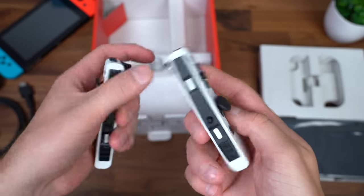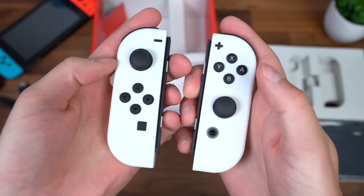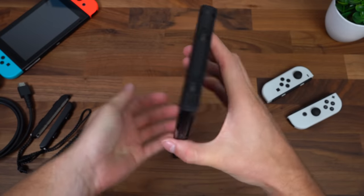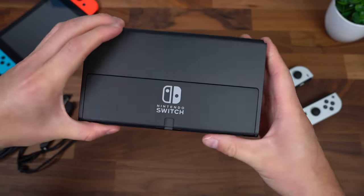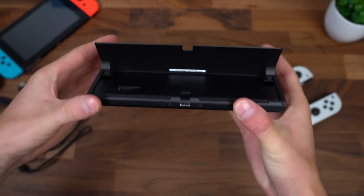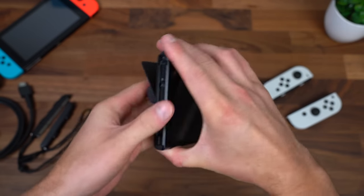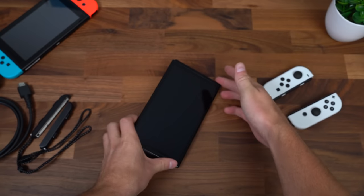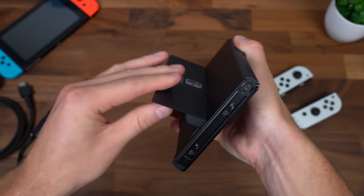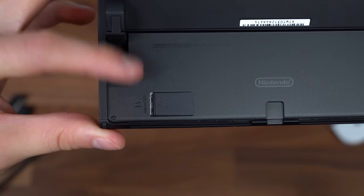Here are the black and white Joy-Cons — honestly they feel exactly the same as the older Nintendo Switch. We'll compare them in just a second. And finally, what you came to see: the OLED Nintendo Switch. On the back it's a little different — this is actually a full kickstand, which was a much-needed upgrade. Notice how much further back this kickstand can go, so there are a lot of different angle options, and it feels very sturdy and holds its place well depending on which angle you choose.